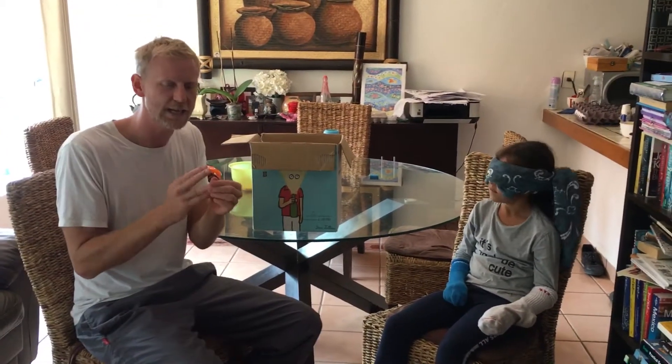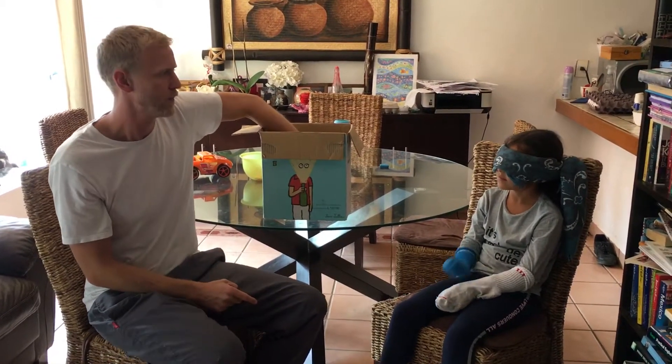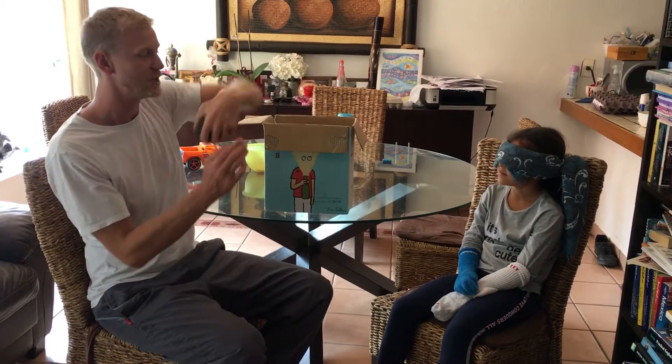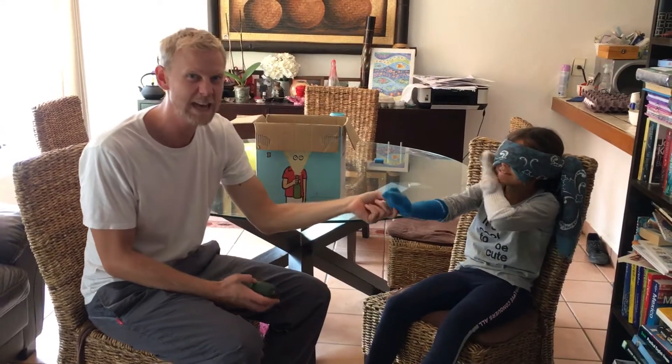Hi everybody! Today we are talking about touch, and this is another game that you can play to see how amazing our hands are at sensing objects. Rahina is helping me, and I'm going to give her an object. She has socks on her hands, which makes it very difficult.